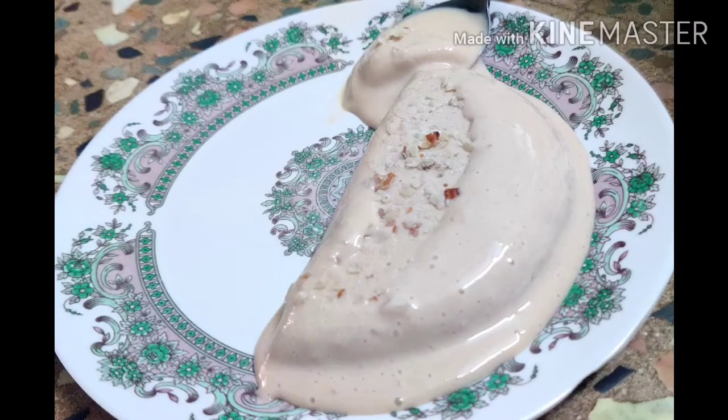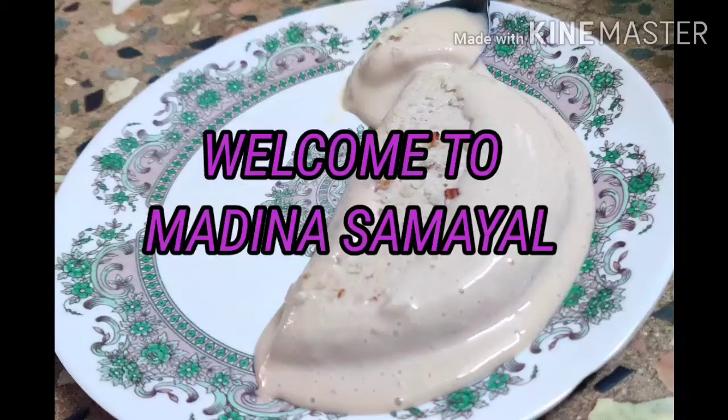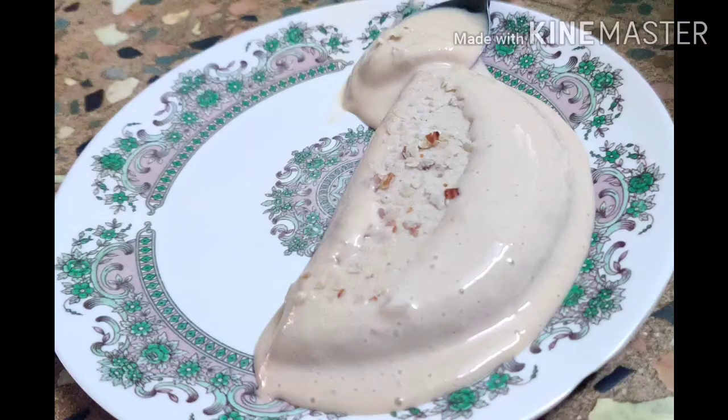Hello friends, welcome to Madinasa Mayal. We will talk about the recipe today. The recipe is very delicious and delicious.